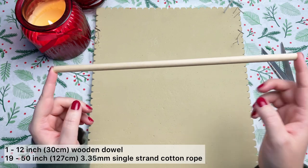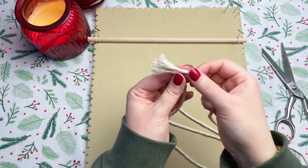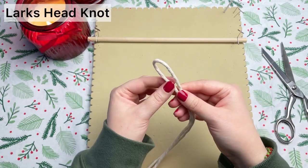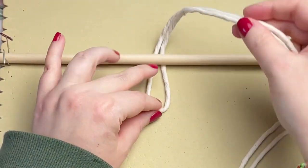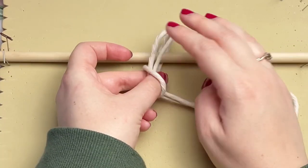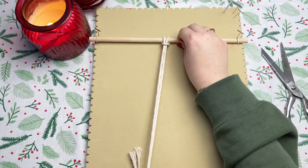On a 12-inch wooden dowel we're going to be attaching all of our filler cords. To attach our cords we're going to be using a lark's head knot. Find the center of your cord by folding it in half, then place the loop of the cord behind your wooden dowel. Grabbing your long tail ends, place them through the loop that we created. I'm going to go ahead and attach all the remainder of our 19 cords.